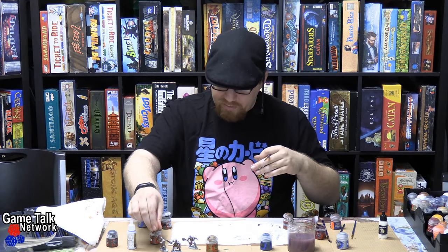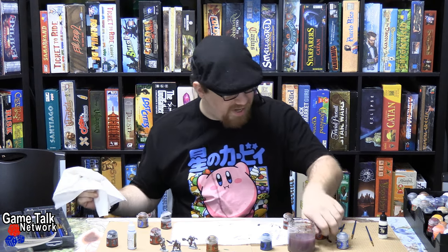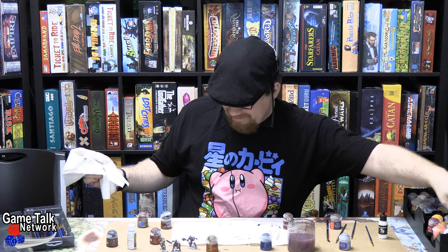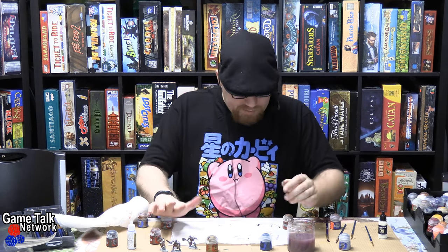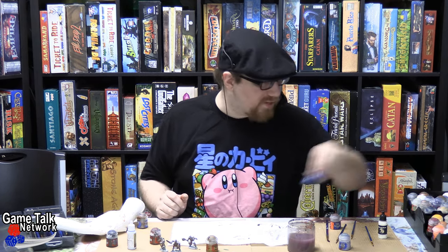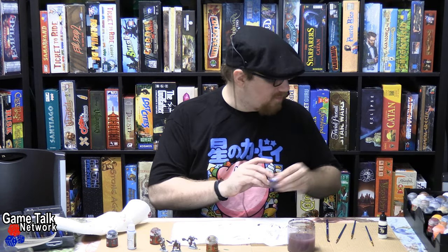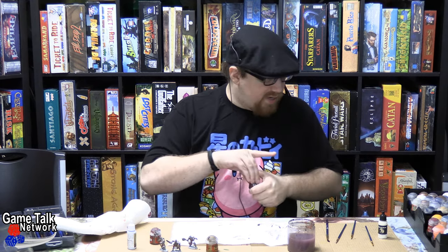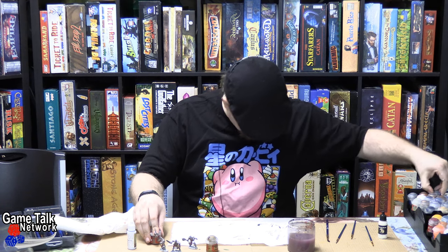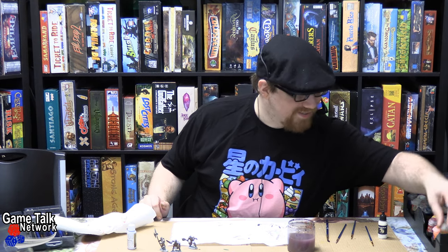And there we have it — three town guards who look distinct and interesting, while not taking away from the fact that they are just mooks to get probably slaughtered by your PCs. But they knew the job was dangerous when they took it. Three little dudes all painted up in an exquisitely simple scheme, but easy enough to make them look interesting — and that's really what we were going for at the end of the day. For the miniatures rundown, I've been CJ. We'll see you next time.